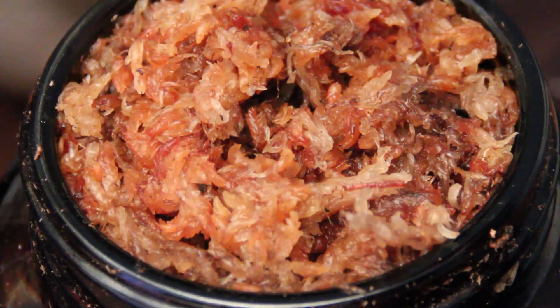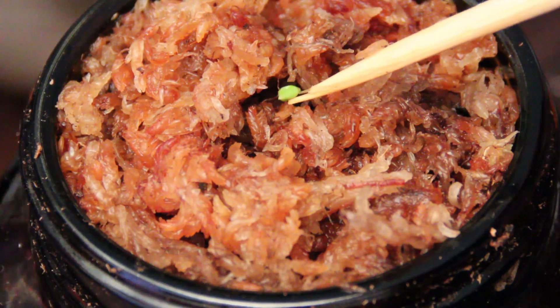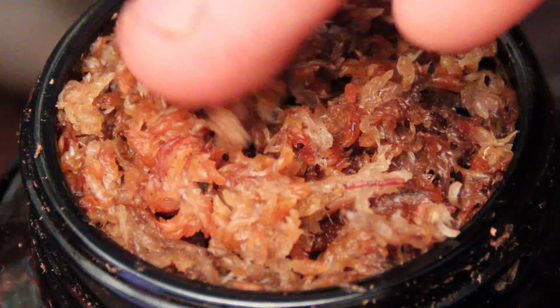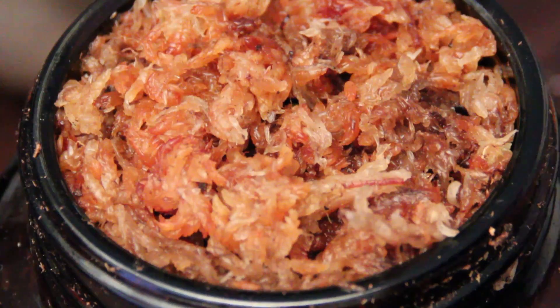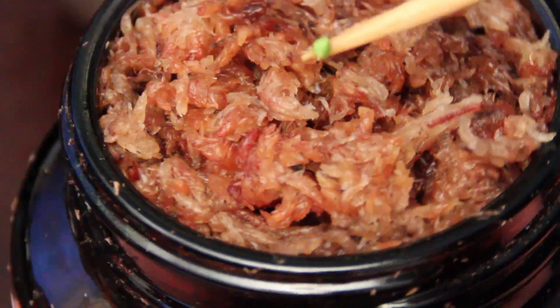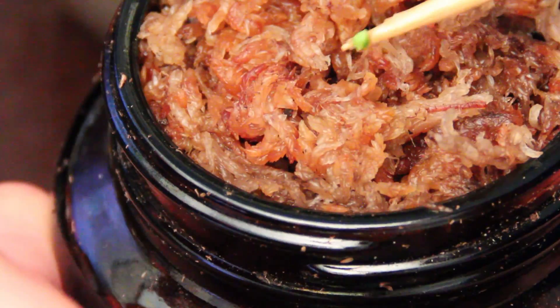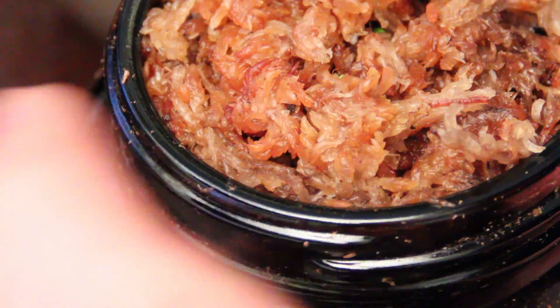Our next step is to prepare our potting media for starting these guys out. Right here I have a mix of half sand, half peat moss, with a top layer maybe a centimeter thick of long fiber sphagnum moss. The long fiber is going to keep these guys consistently moist. I'll also keep this planter in a humidity tent — just a ziplock bag.